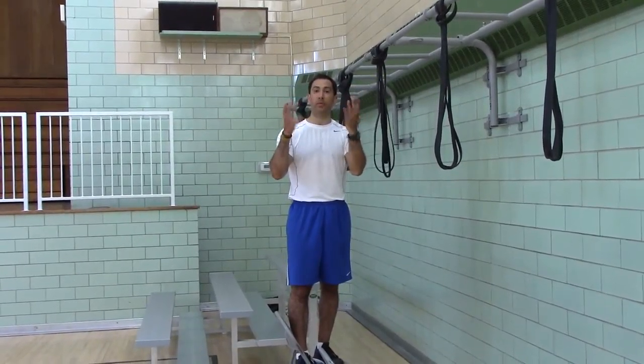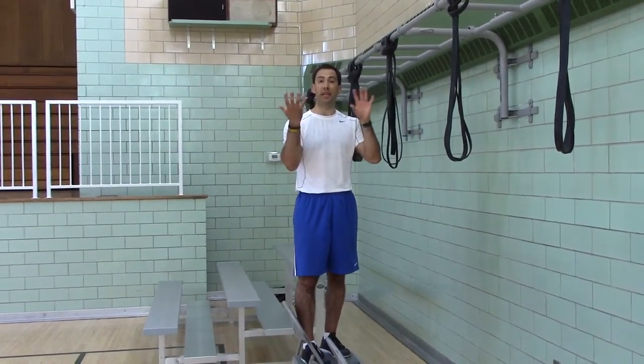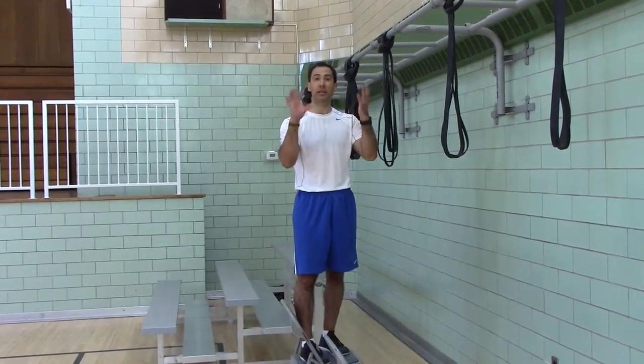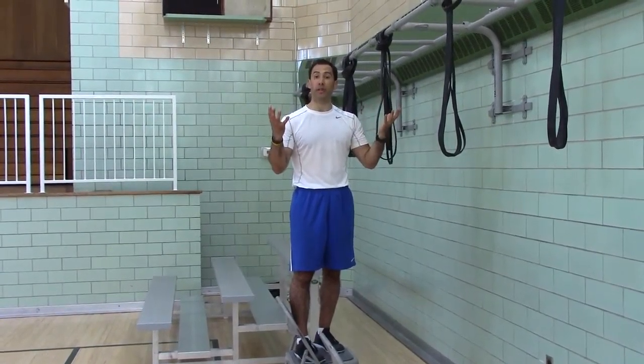Alternate grip pull-ups is a way to provide more variety with your pull-up. It trains the joints and the muscles in different angles and degrees so that you can have a healthy, strong joint and multiple ranges of motion.